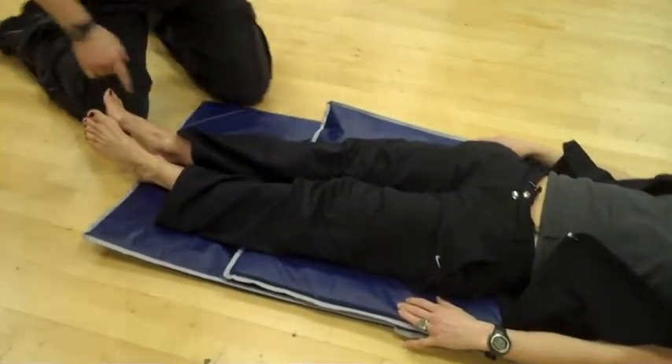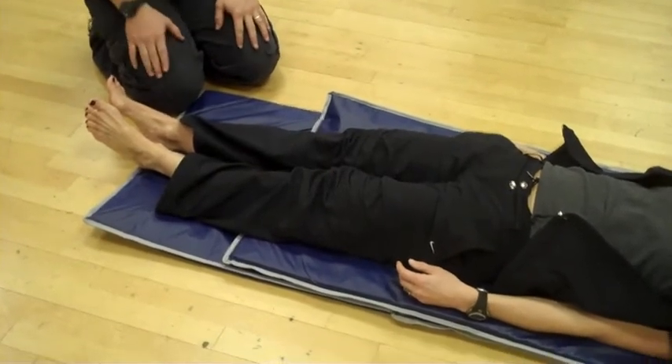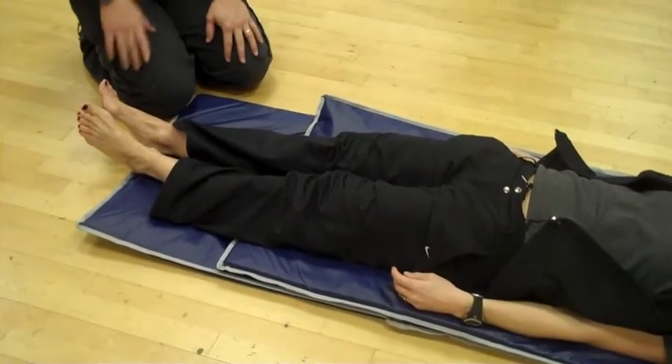Still longer. So what I'm going to do, I'm going to start. I think Martin starts with the shortest leg, but I always mark the longest leg and start with that one first.